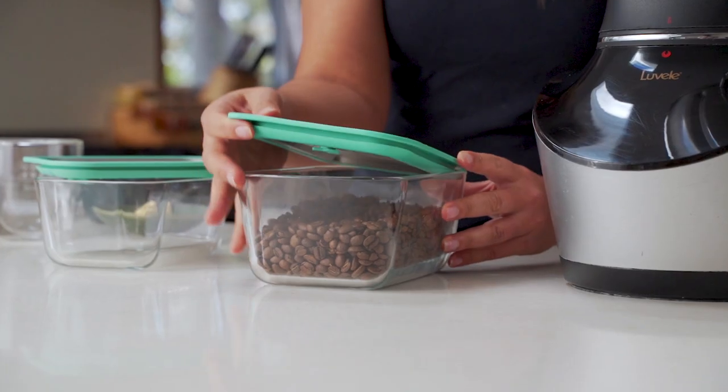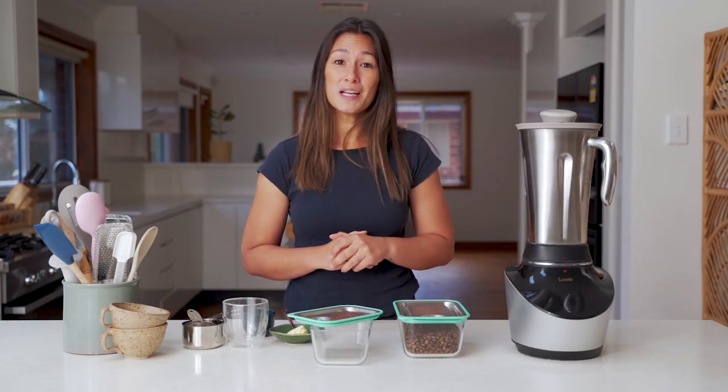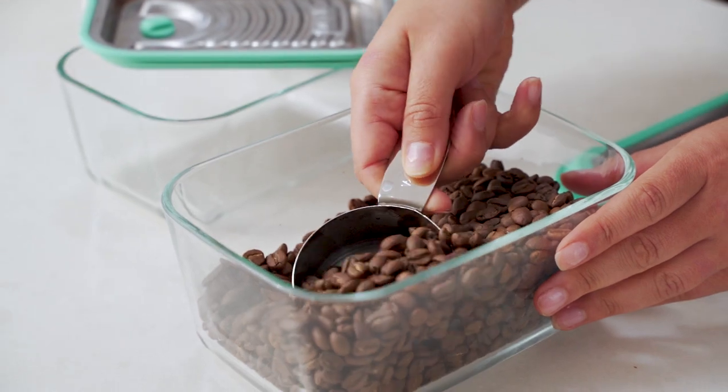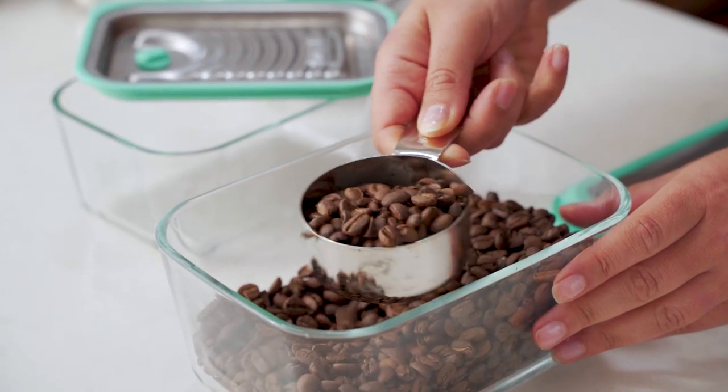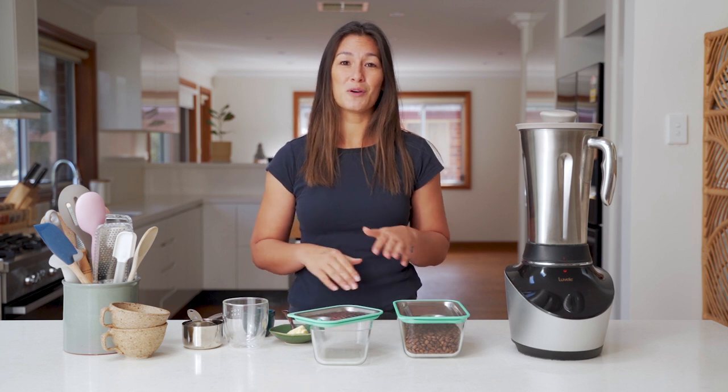So I'm going to grind up just half a cup of beans today in the Vibe Blender. I'll show you a coarser grind which is best suited to filter coffees, and then I'll show you a finer grind which is really good for espresso. Making coffee is a mix of science and personal preference, so it might take you a little bit of experimenting to find your perfect grind on the machine.